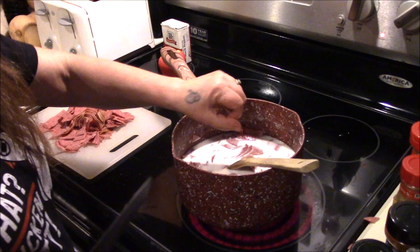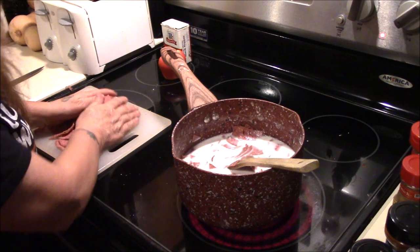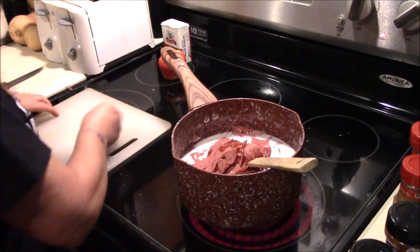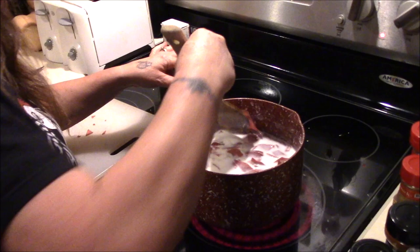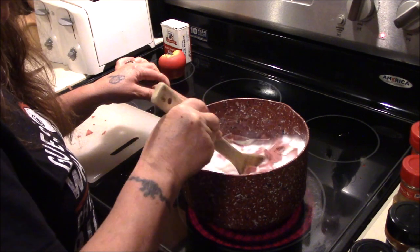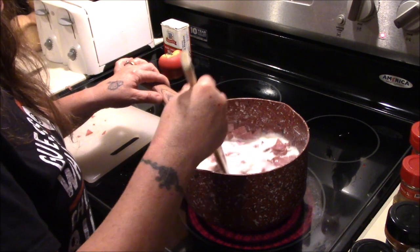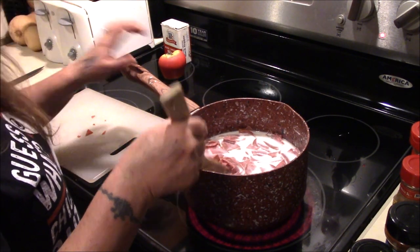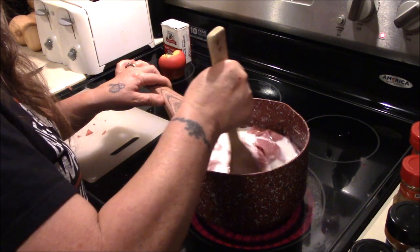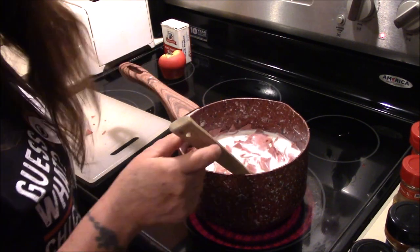I'm going to get this stirred up a bit. What I'm going to do is heat this at this temperature until it gets really nice and thick. While this is heating up, I'm going to be making toast over here in the toaster. I'm going to turn the camera off here for a minute, let this come up to temp, make a little bit of toast, and then I'll be right back.